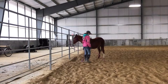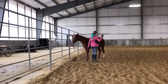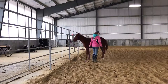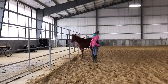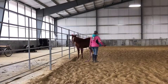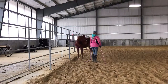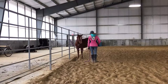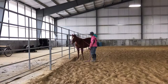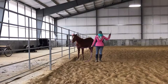The idea is to find something that causes them to pull back, so that they learn the appropriate response to pressure, which is to come off of it. If you practice this with your horse, if your horse ever pulls back, he will know to come off that pressure and not flip over backwards or hurt themselves in any way.